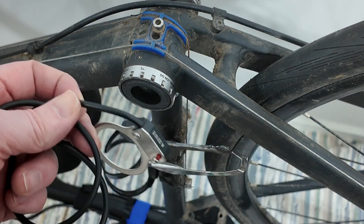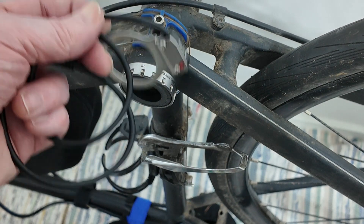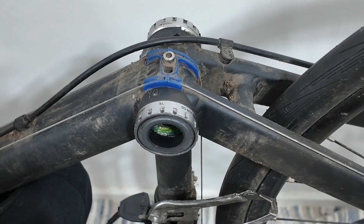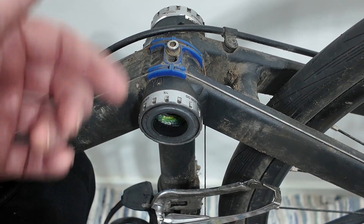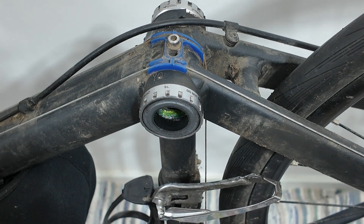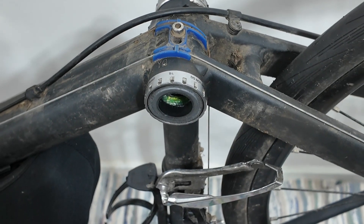This is the side my chainring's on, so I think I'll need to take that bottom bracket off and fit it in there. To me, Hollowtech 2 seems a great crankset because everything's sealed - there's nothing really showing. But I suppose that's the problem when you're putting an e-bike sensor on it, because there's nowhere for it to go.